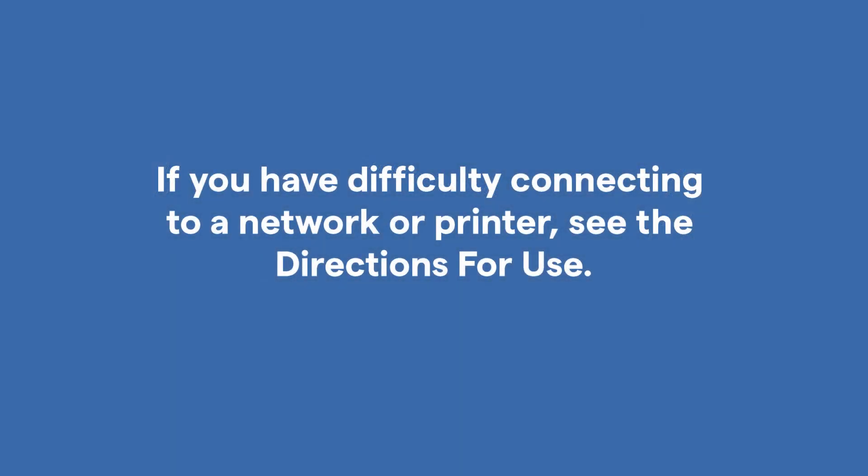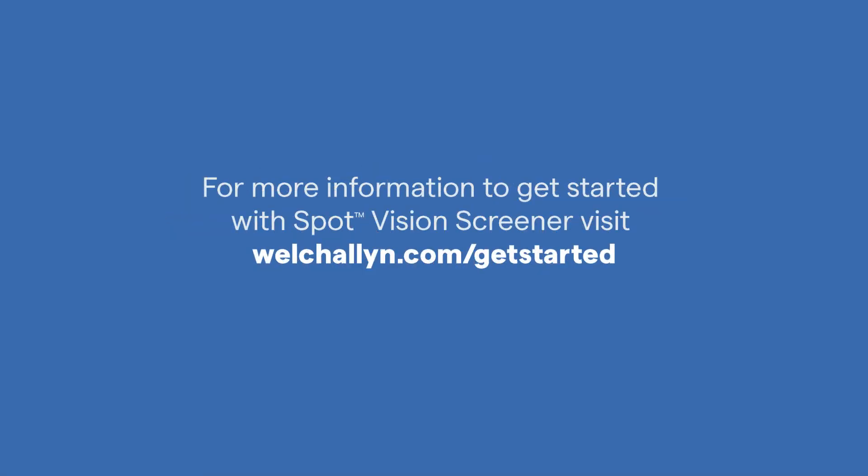If you have difficulty connecting to a network or printer, see the directions for use. For more information to get started with SpotVision Screener, visit welchallen.com/get-started.